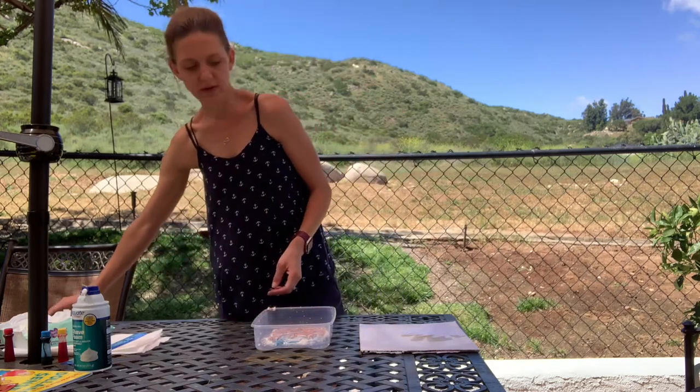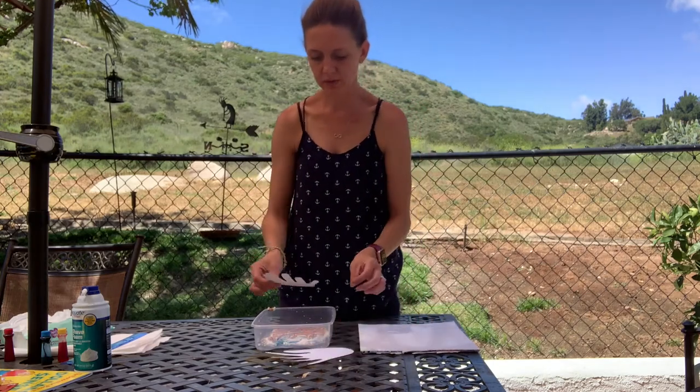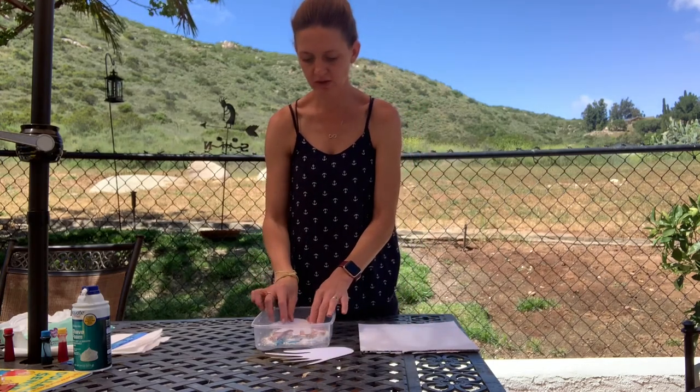Then what I'm going to do is take my hand prints and put them face-down onto my shaving cream.